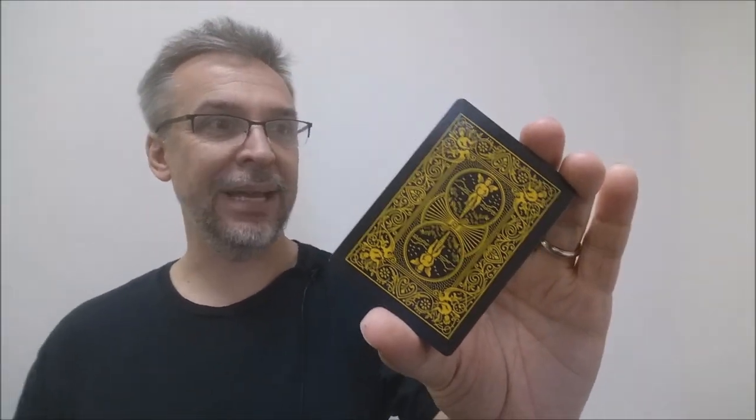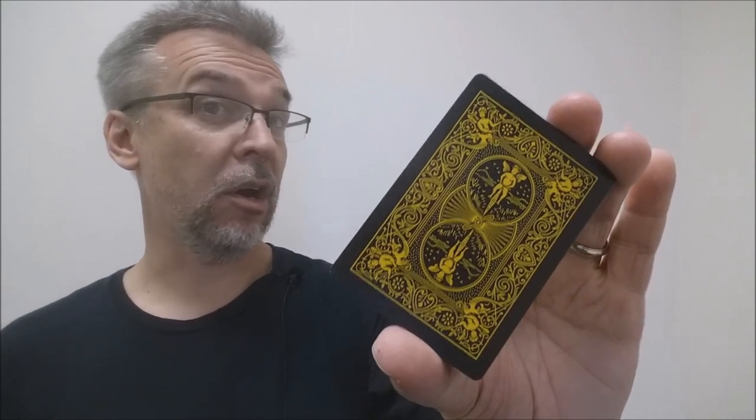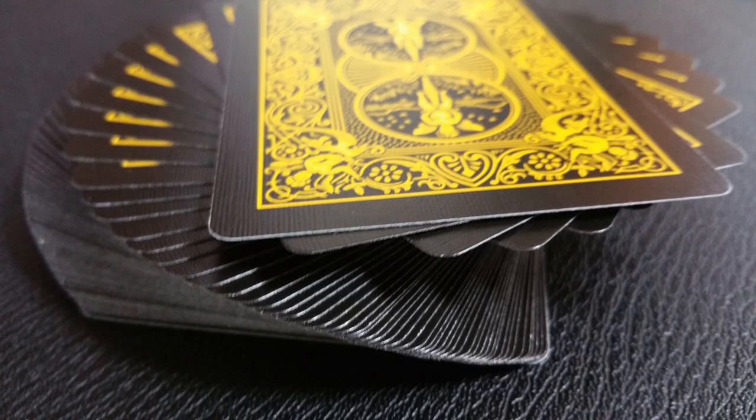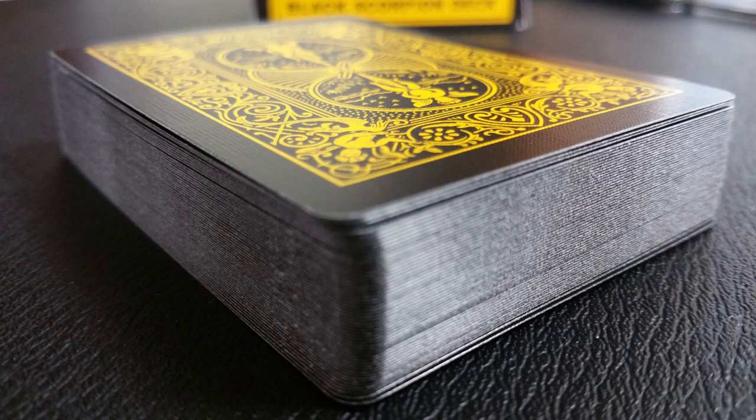As you can see, the back design is the standard Rider-Back 808 deck. Instead of a white border, you get black. These are a black back, black-faced deck, and it has a reverse polarity look to it where the design is all done out in gold.